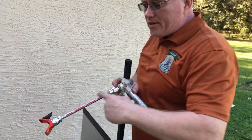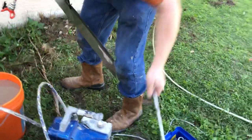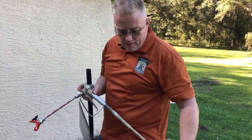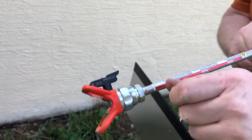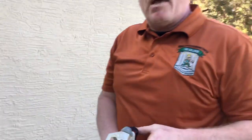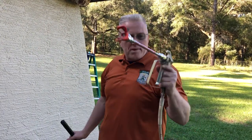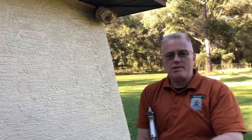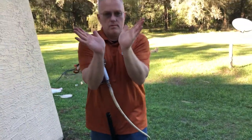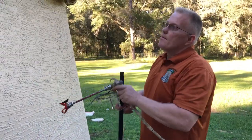I'm using a 10-inch extension. You don't have to use it, but in this application I went from a 30-inch down to a 10. This is a tip that's going to give me a 6-inch fan. The fan is determined by how wide the spray is if you hold the tip 12 inches from the surface you're painting. So from right here I'm going to get a 6-inch fan, which simply means the width of spray as it comes out of the sprayer.